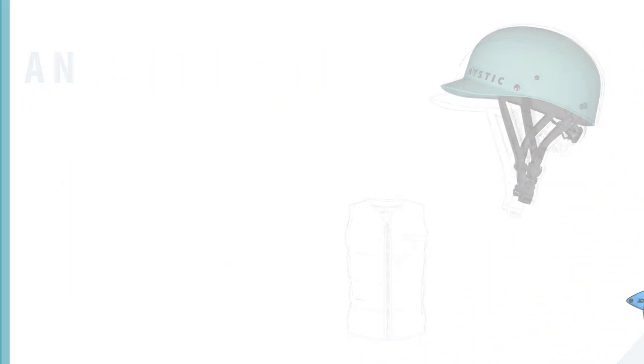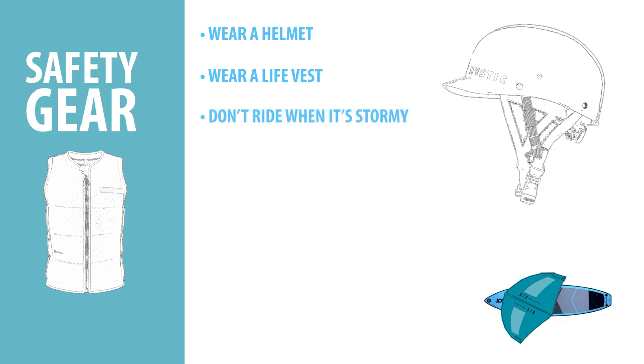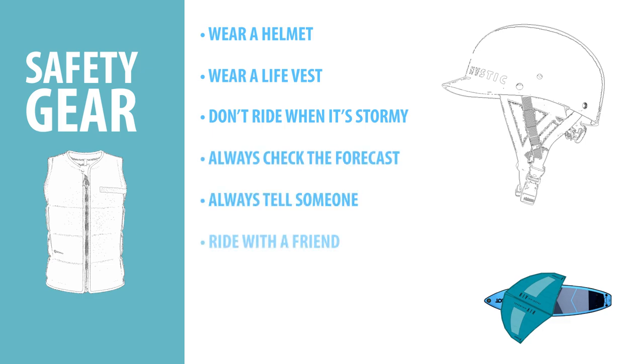Let's go over our safety checklist. Be sure to wear a helmet when using a non-inflatable board. Always wear a life vest. Never ride when there is potential for inclement weather — always check the forecast. Don't ride without telling someone; ride with a friend if possible. Stay in the shallows while learning and practice the self-rescue drill from our next step.